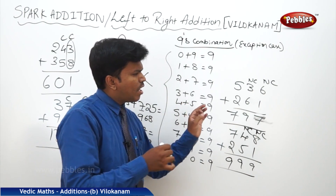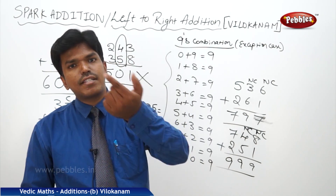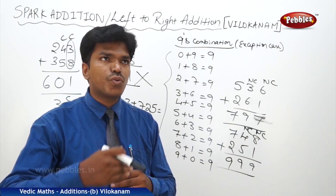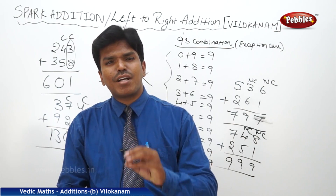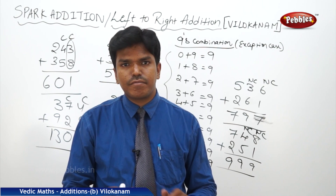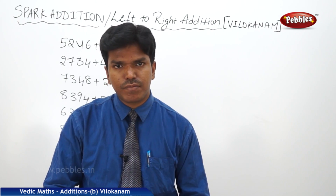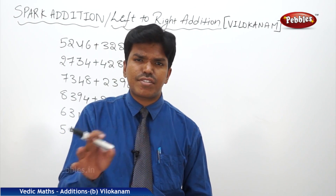So this is the little tricky exception case in this spark addition method. But even though you can say the answers fast — it may take a little practice to become perfect. Based on these problems, we can extend this method to even 4-digit plus 4-digit or 5-digit plus 5-digit. Let us solve a few examples of 4-digit plus 4-digit as well as 5-digit plus 5-digit, so that this method will be fulfilled. We can easily do any-digit-plus-any-digit addition and get the answer within less time in a single line.